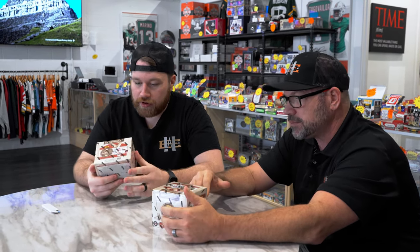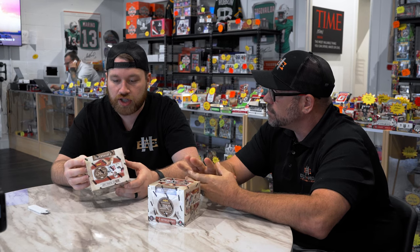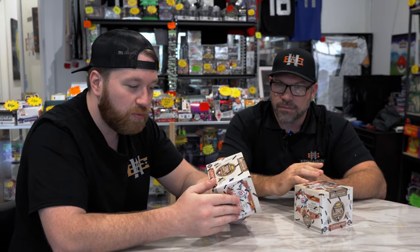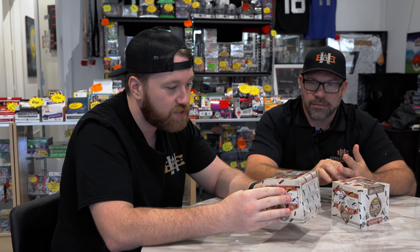New ultra-rare Lore and Destiny in the product this year. Hopefully we get one of those, see what they look like. Two autos per box. A lot of fun stuff in here. It's just a cool rip. They're affordably priced when they come out and they usually stay right around there. Panini has them on their website at around the $150 mark.